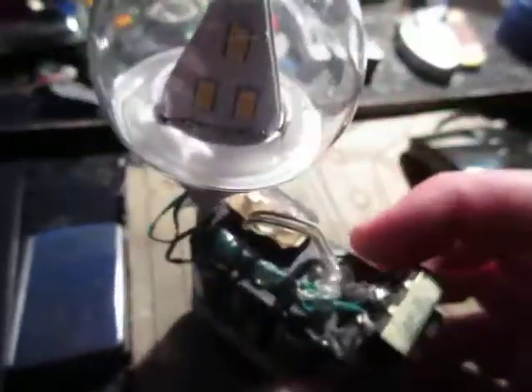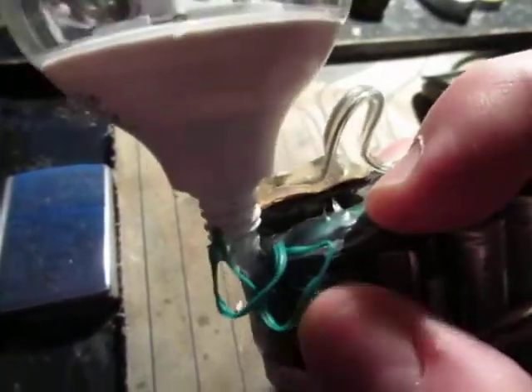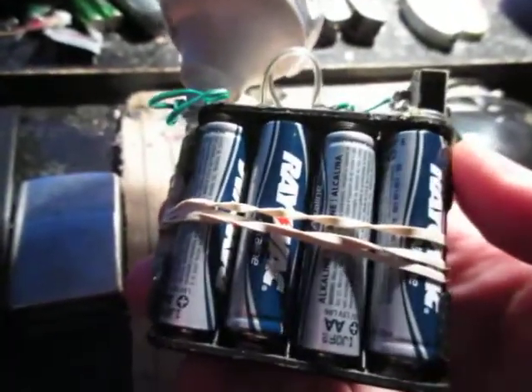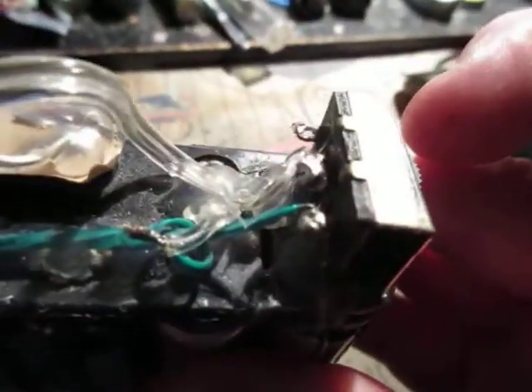I wired all these modules right here together in parallel, and then I hooked them up with these green wires — they're just twist ties but they do the job. It's just a 12-volt battery holder, a triple-A or eight double-A, an old switch, and a 9-volt battery connector.